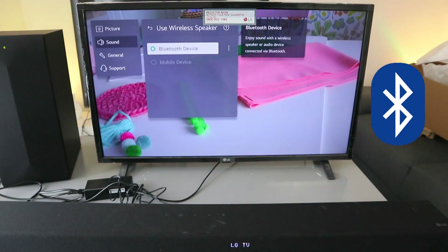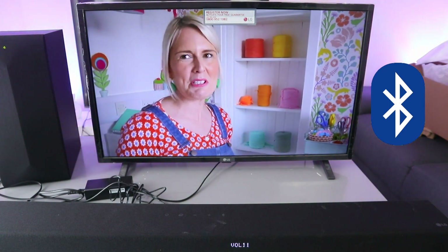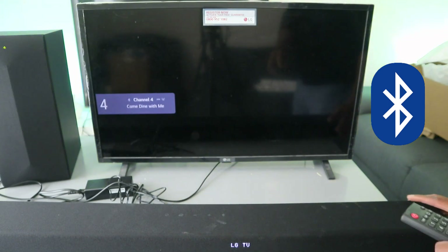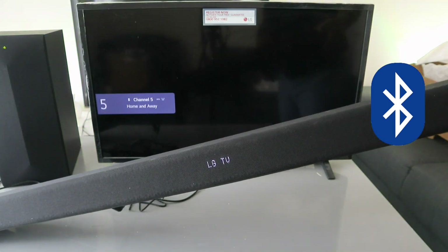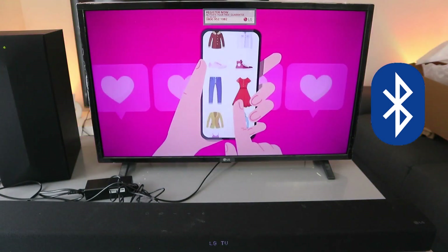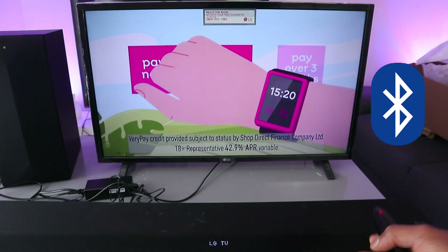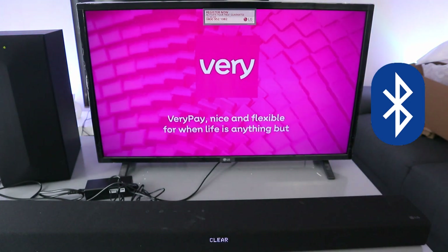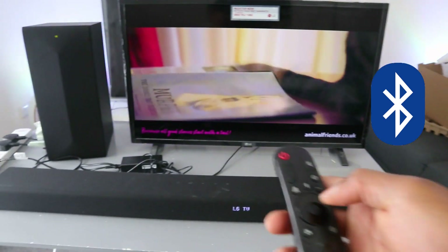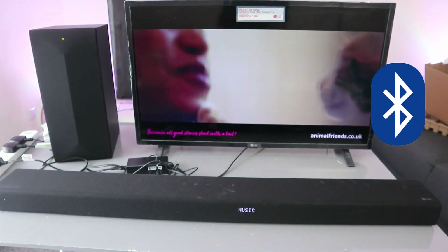The audio is now working — you can increase the volume. This is exactly how this works: how to hook this soundbar up via Bluetooth. You can also change the specific mode — this is cinema, this is clear voice, this is sports.